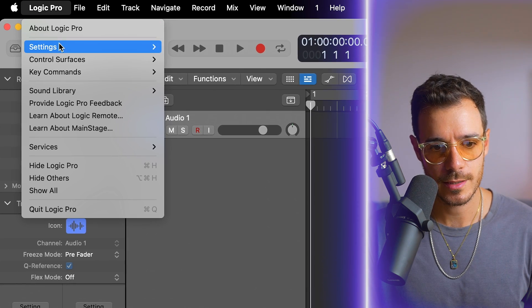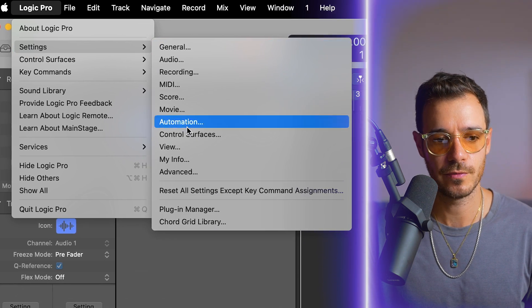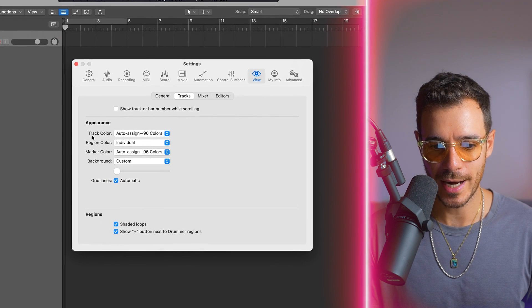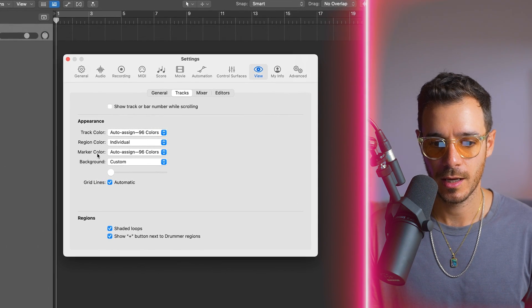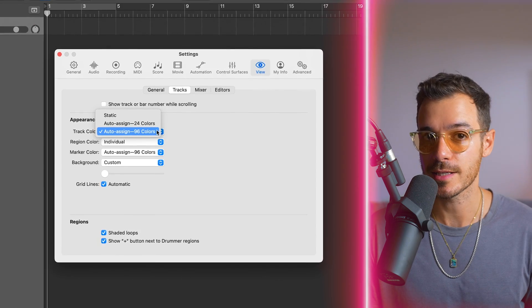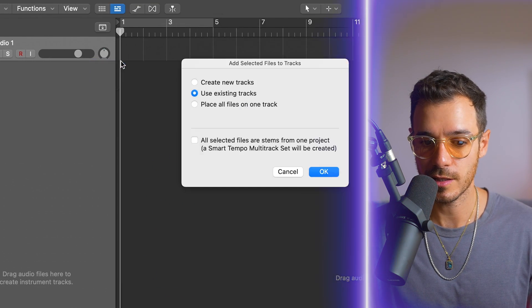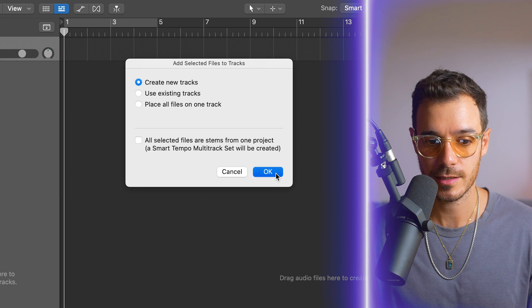Before I drag the stems into Logic, it's really important that you have something set up if you want the colors to be automatically assigned. Head to Logic Pro > Settings > View > Tracks, and make sure that track color and marker color are set to auto-assign 96 colors. When you drag in your files, they're all automatically assigned their own colors, which makes it easier to locate different sounds and elements, especially when you have a lot of stems.